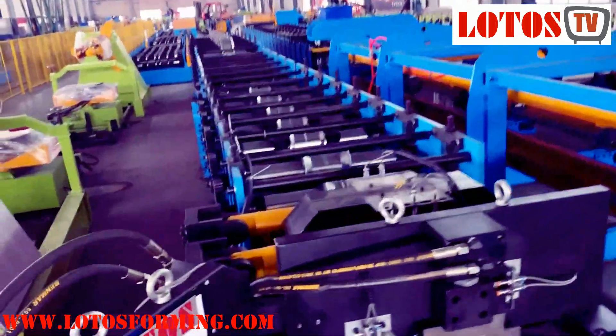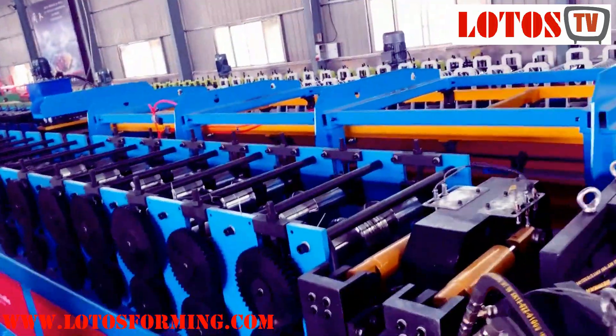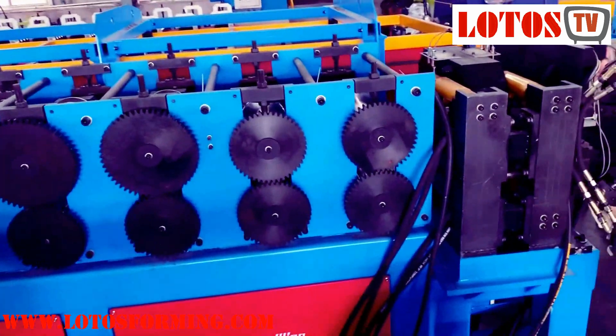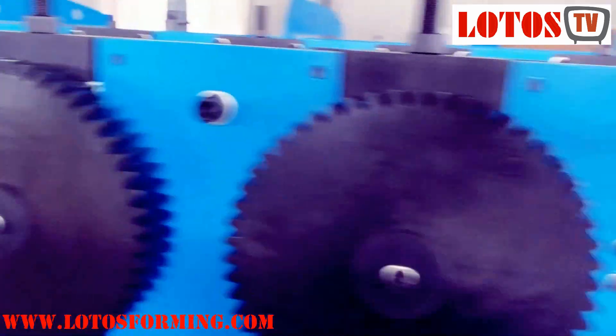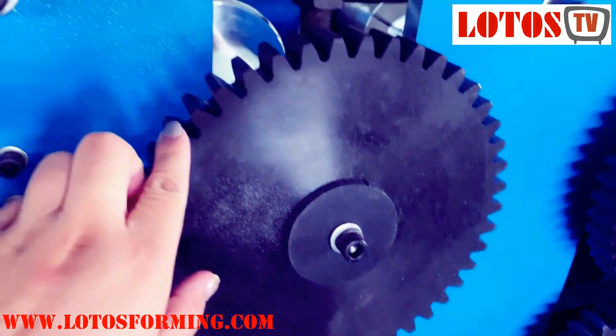Here we go. Firstly, let's have a look at the machine side. You can see it's all gear transmission. Actually, the line was combined with chain transmission, but due to the roller being so much bigger, we added this side gear.